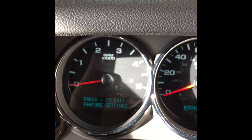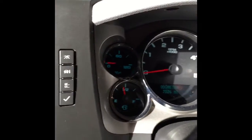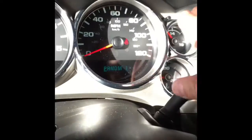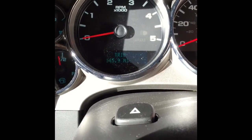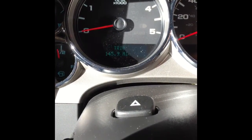You can restore it to factory settings. So for 75 bucks I got a lot more information — fuel economy, tire pressure and stuff like that. Now using that button up there, all it does is toggle through the odometer and the trip — that's it.